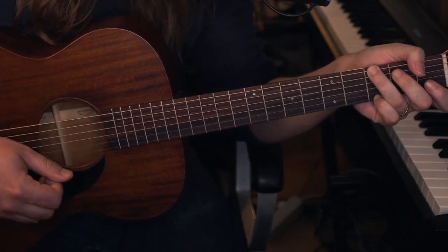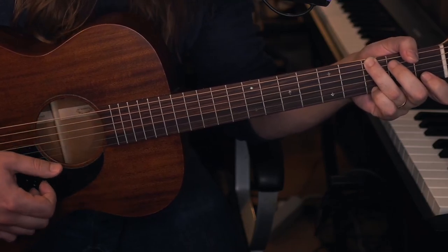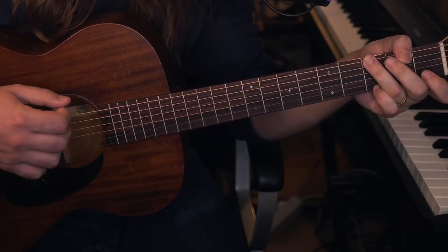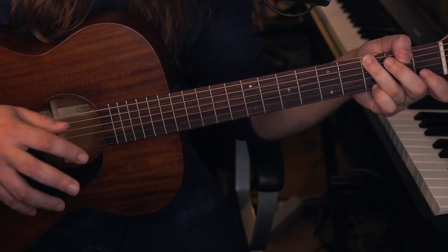So the song is really straightforward. It goes from G to C to G to D7 with the F sharp bass, and this is throughout the whole song.